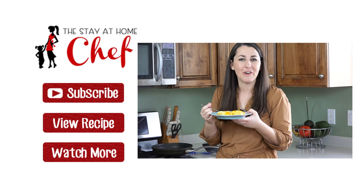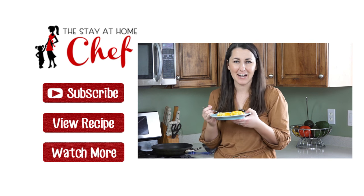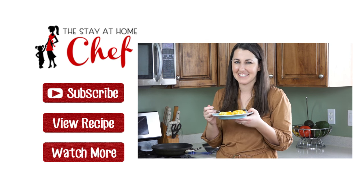Cheesy chicken crepes! For the full written recipe visit my website www.thestayathomechef.com. Give this video a quick thumbs up to let me know you liked it, and subscribe to my channel for more awesome recipes. See you later!